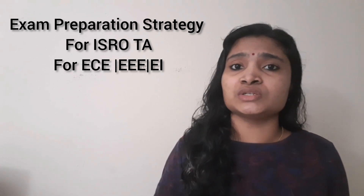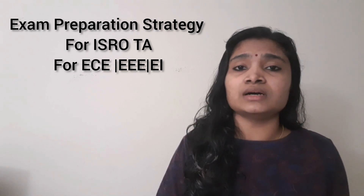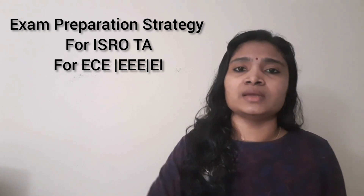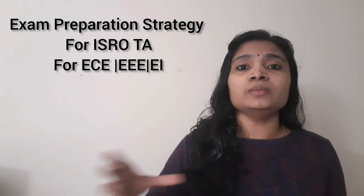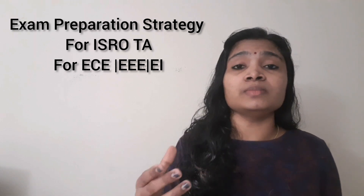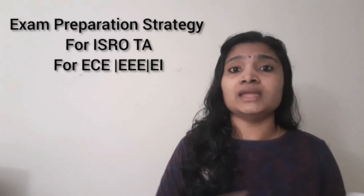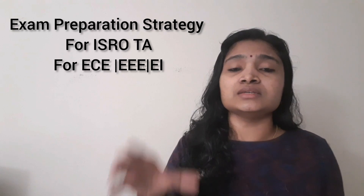For the technical assistant examination, mostly all ISRO locations follow almost the same standard or difficulty level. Whether it is HSFC, SDSE, or VSSE, they keep almost the same difficulty level. So if you are preparing for your location and solving another location's papers, there is no problem. After solving the 2019 and 2020 papers, you will know the difficulty level and be able to analyze your strengths and weaknesses — for example, you may answer all digital electronics questions but not network, op-amp, or Zener diode questions.